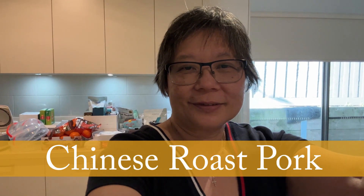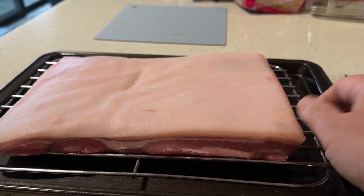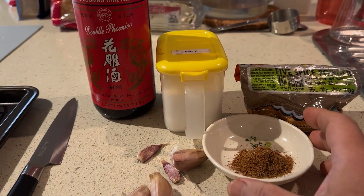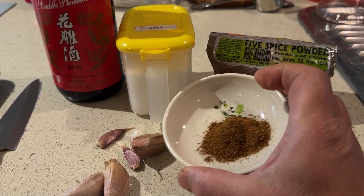Hi everyone! Today we are having roast pork, or siu yoke in Cantonese. I'm not a professional chef so some of these things might look very strange to chefs, but it works. All you need is good pork belly — hopefully it's fat enough. I've put this out in the fridge overnight to dry the skin. You need garlic, lots of salt, rice wine, and five spice powder. Don't look — it expired in 2016, but the only thing that happens is I might lose some of its strength.